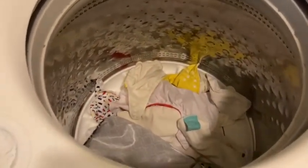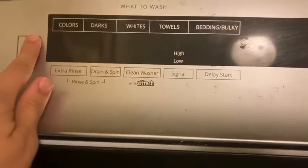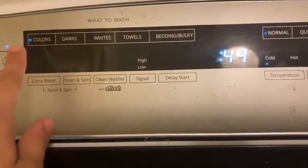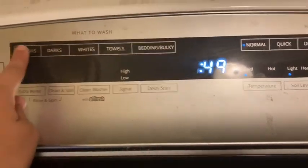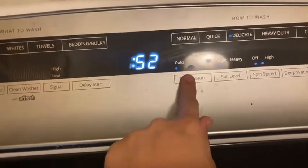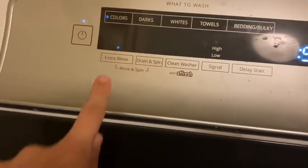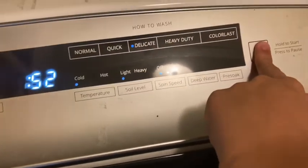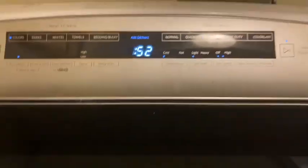We're going to start out here in the laundry room and I'm going to show you how I wash my diapers. Diapers in — this is the first wash. I don't add detergent to the first wash. I just do it on color, a delicate cycle, on cold, and I also do an extra rinse. And that's it for the first one.